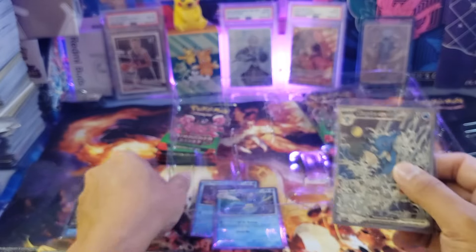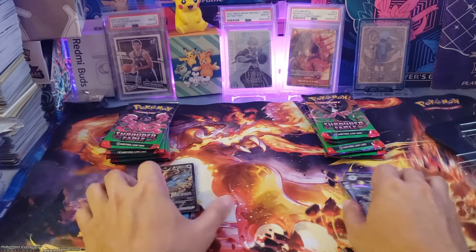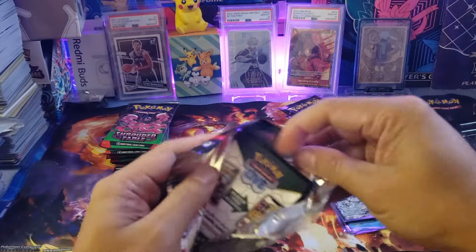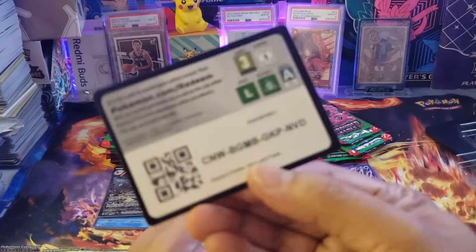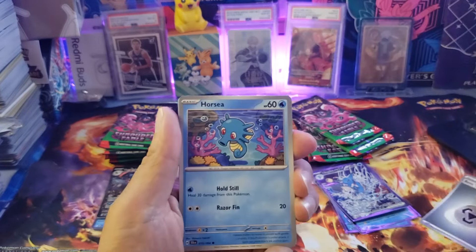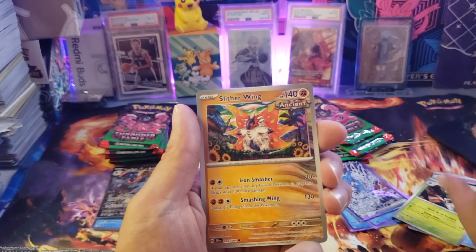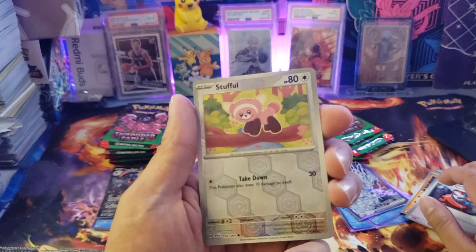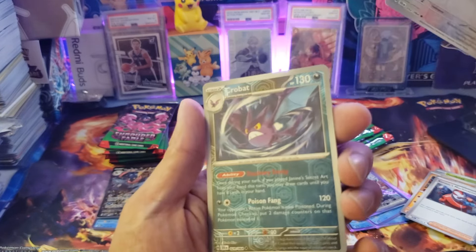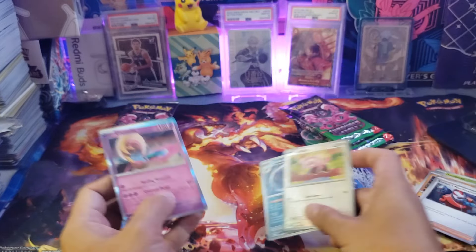Now let's compare which box is better. Opening the first pack from the Kingdra box: we got a QR code, just one energy, a Horsea common card, Clubsaber, Sneasel, Sinistea, Slitherwing. We got a reverse holo Stufful — very cute card. At the back, we have a normal holo Cresselia. Just a normal hit overall.